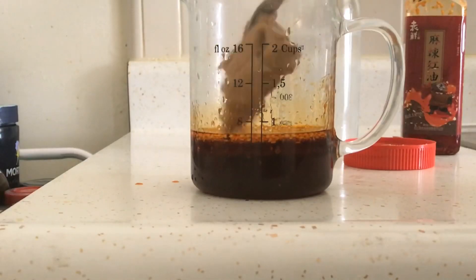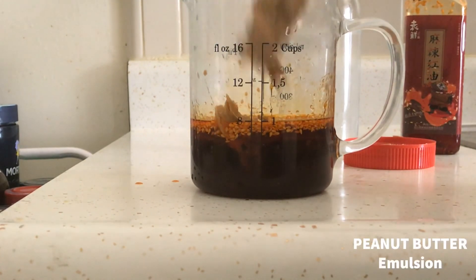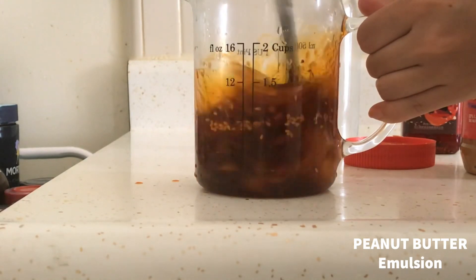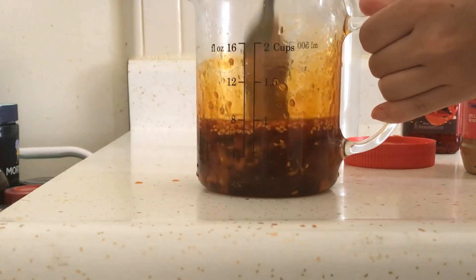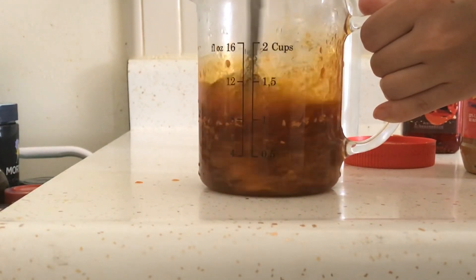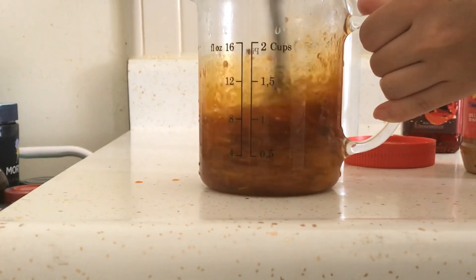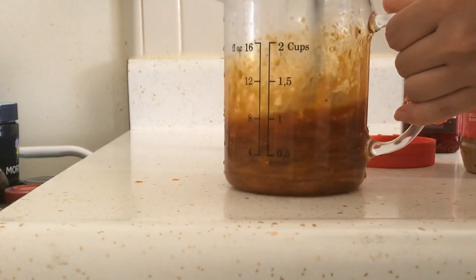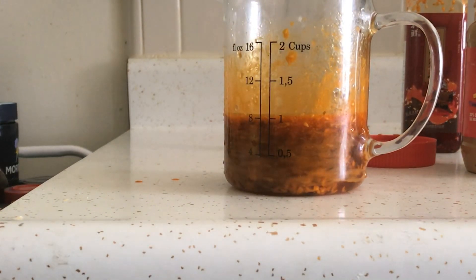Peanut butter. Peanut butter is the solution to very many problems, but one thing maybe you didn't know is that it actually is an emulsion — a mixture of two different things that normally don't mix: oil and water. If you bought the natural kind that is simply crushed peanuts and salt, the oil from the peanuts will actually slowly separate and you'll get an oil layer on top that you have to stir back in. This cheap super creamy peanut butter I have already has emulsifiers added so that the oil doesn't separate. By adding peanut butter to the sauce, I'm incorporating an emulsifier into the mixture.